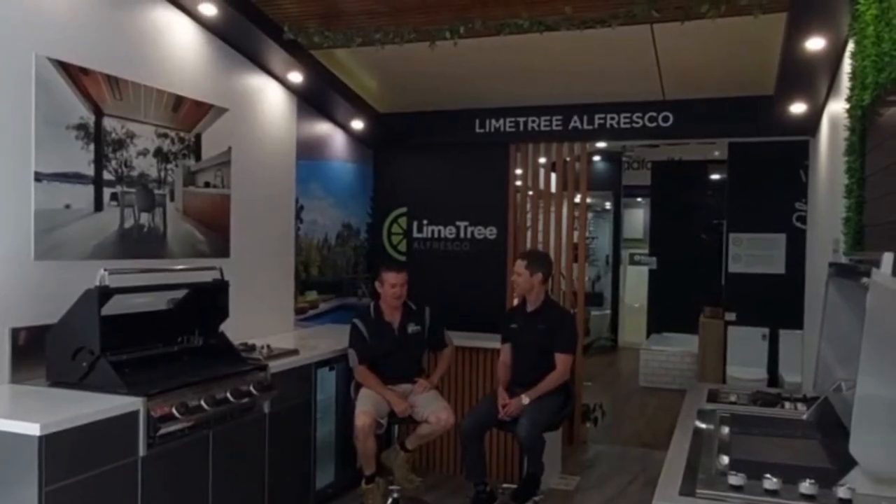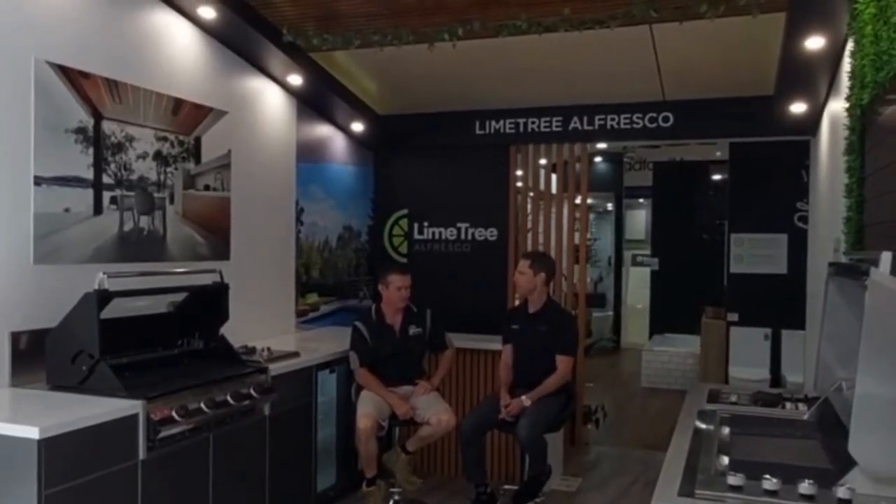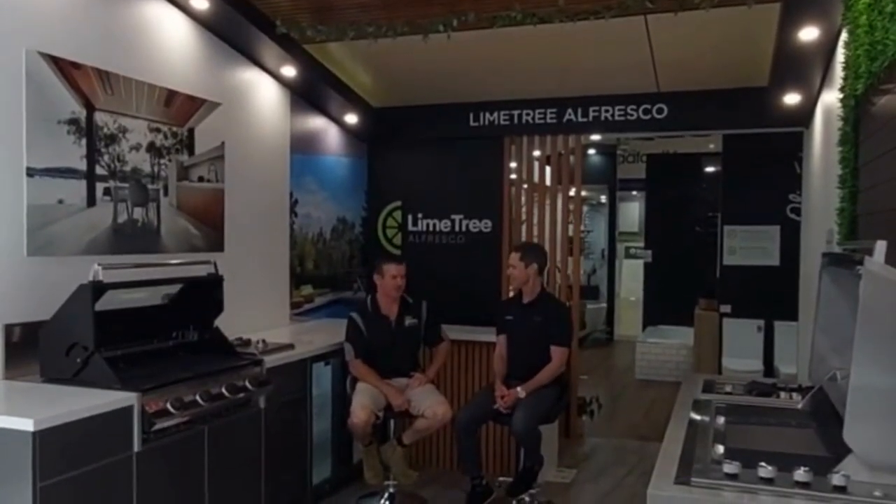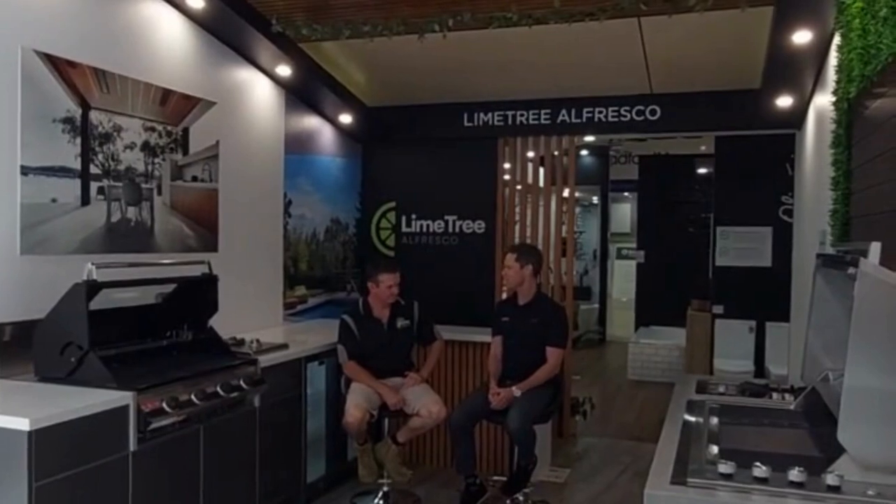Mark Summers here. Friends and family love to come together, and there's probably no better place in the outdoors than around a beautiful outdoor kitchen, especially in Queensland.